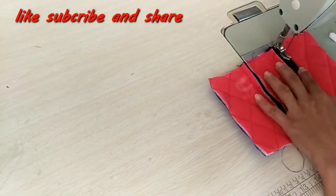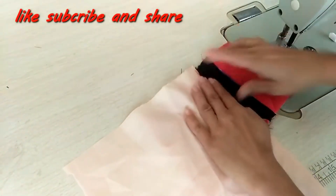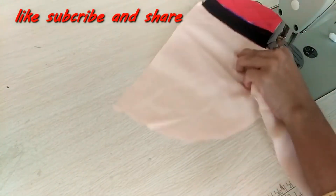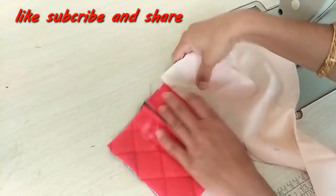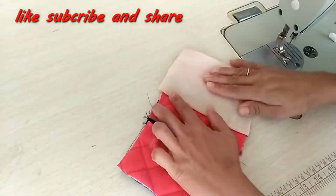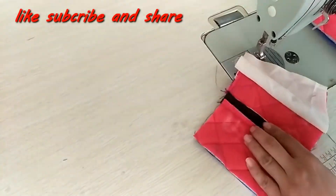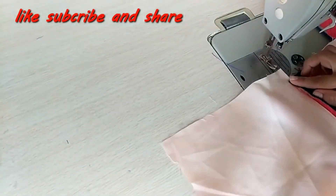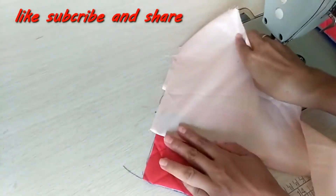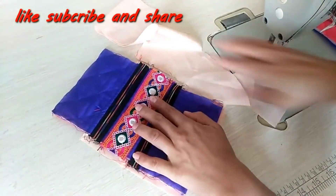We will attach it with the zip and topstitch here. Now we have to keep the fabric on top and attach it with the zip and the fabric. We will fold it, cut any extra fabric, and attach the zip. We will then turn it to the second side, cut the extra fabric, and now we have two pockets ready.